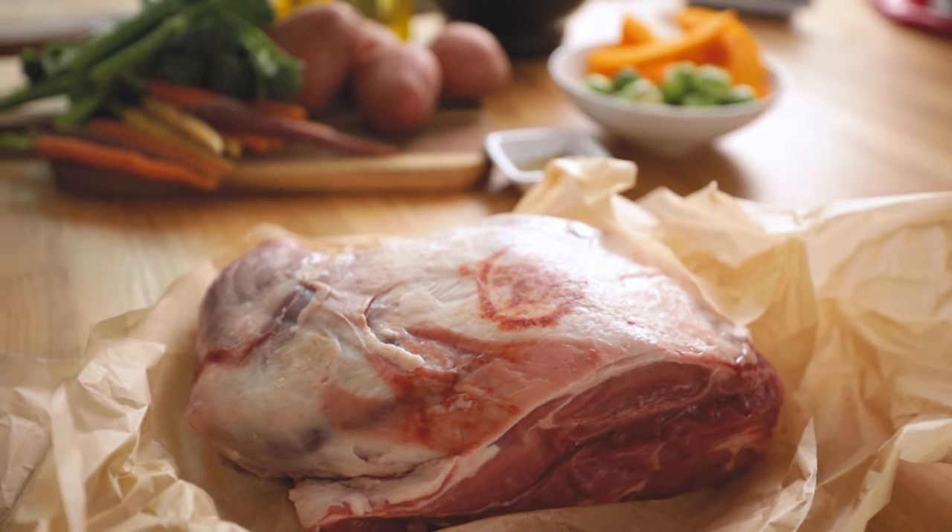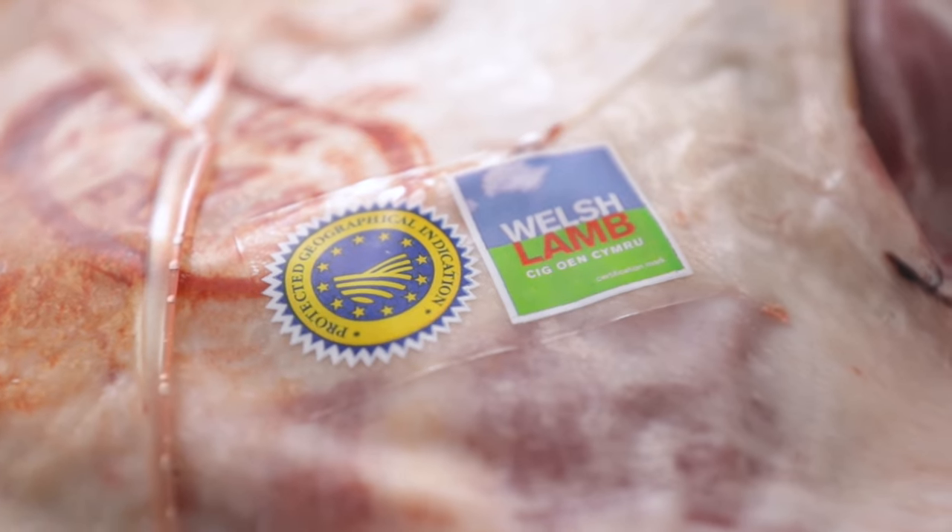I've got the oven preheating to 180°C or 350°F, and now we're going to prepare the lamb. I'm a strong believer in using the best quality ingredients that you can afford, and that's why we've teamed up with PGI Welsh Lamb for this recipe. If you've never tried Welsh lamb before, it's fantastic, and the PGI tells you that it's a quality product protected in a way that's fully traceable.